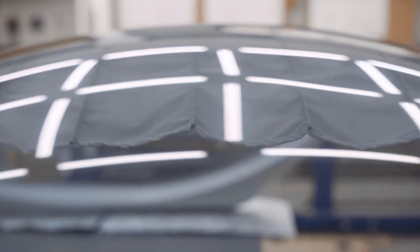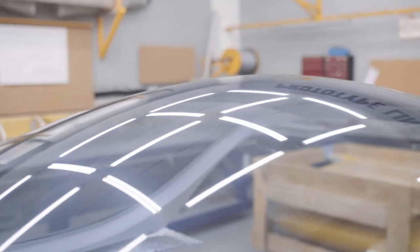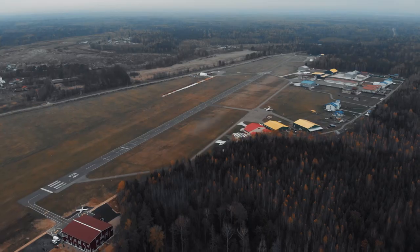Using a highly accurate laser level, we define the center line of the canopy and apply the tighten to it. The canopy is now completely ready to be installed on the aircraft. We hope that you appreciate the results of our hard work and approach to business. Thank you for your interest.